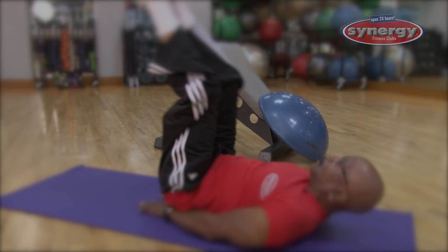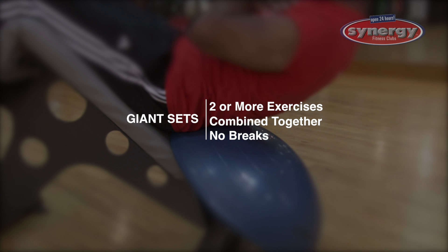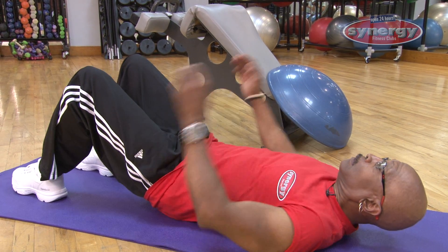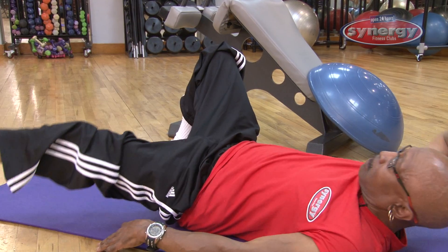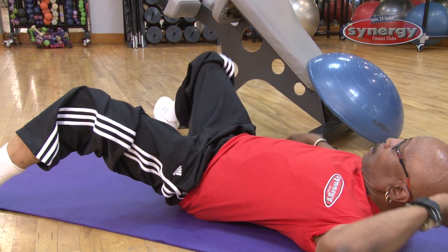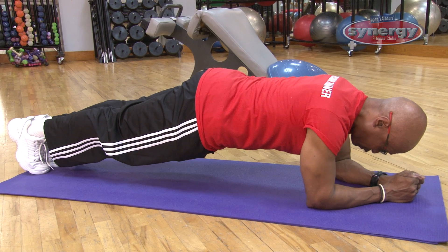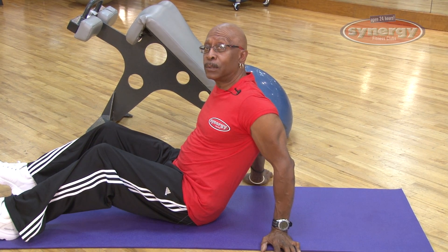Today we're going to talk about giant sets. Giant sets are more than two exercises combined together non-stop without any break in between. We're going to start with the basic floor crunch, then leg raises, oblique crunches — which work the intercostals and side muscles of the abdomen — then the decline crunch, and finally the plank, which works the total core and lower back.